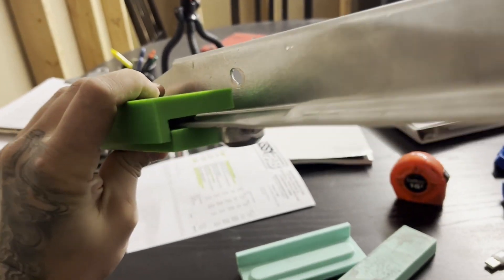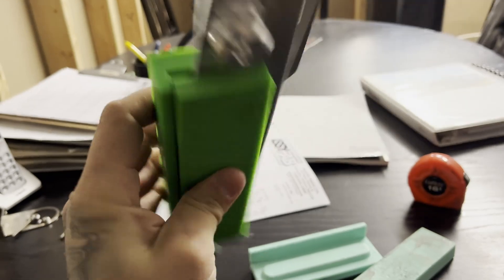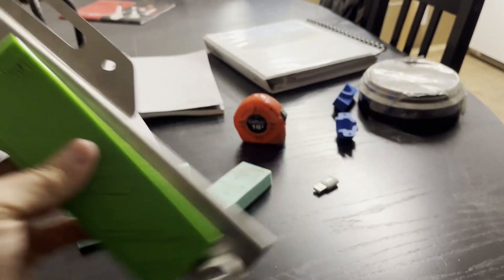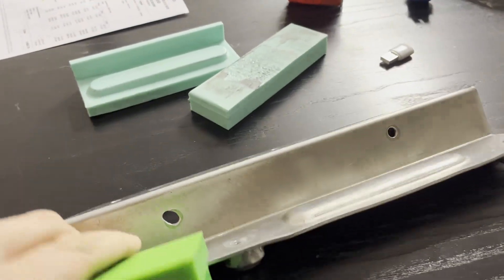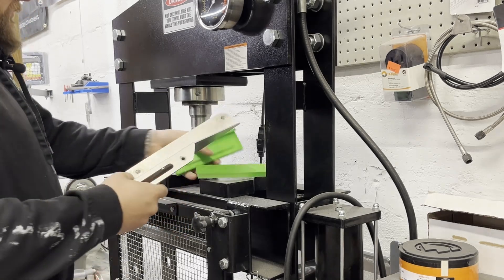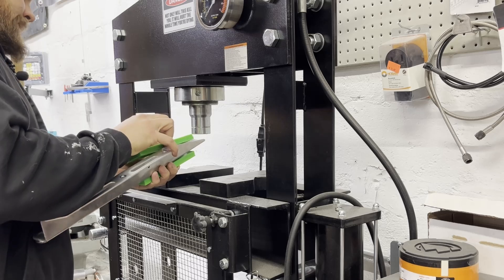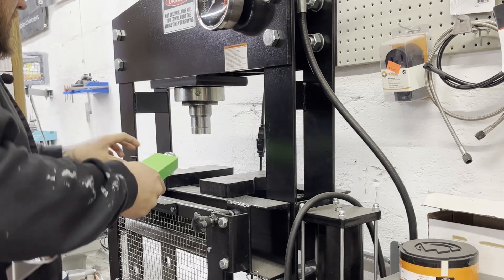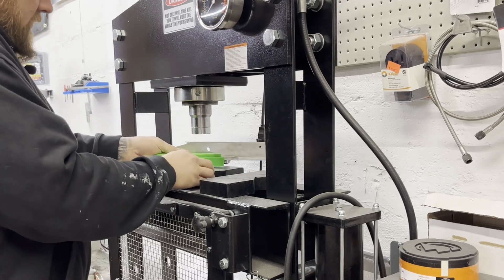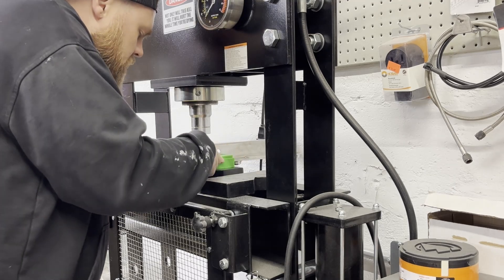Trying to do this one-handed is almost impossible. I put it in the press and placed a big heavy piece of steel on the top and bottom so this thing can't flex in any way. When I do the good one I'll measure and make sure it's 100% centered - this test one isn't really centered up and down - but right now I'm just trying to get the profile right.